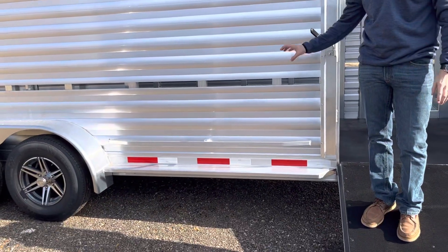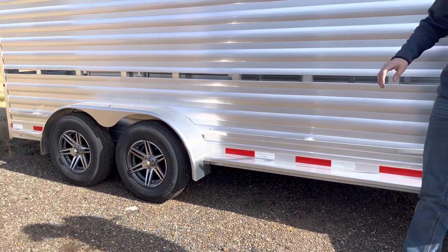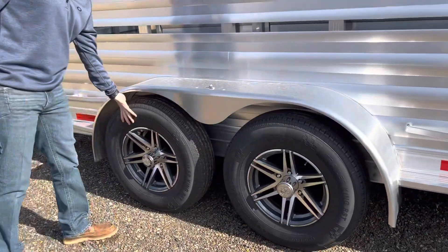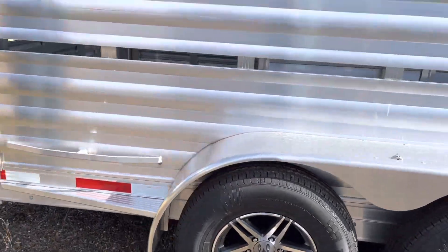This trailer is not standard with a running board or tire rail — we didn't add those to gear it more toward show cattle. You've got two 5,200-pound torsion axles, aluminum wheels, and 10-ply tires.